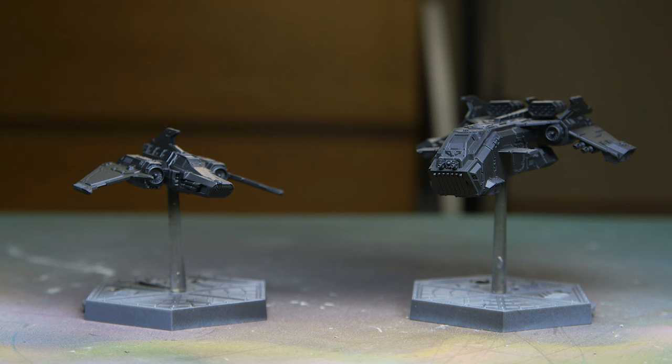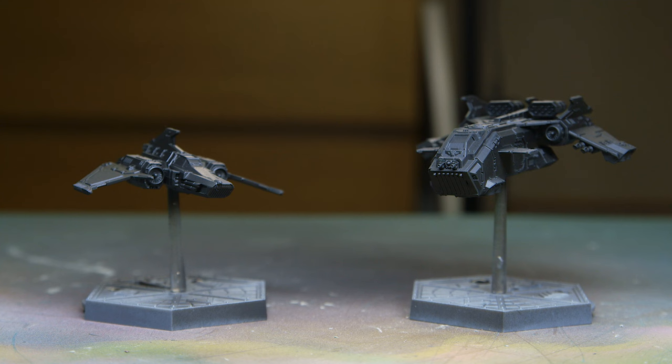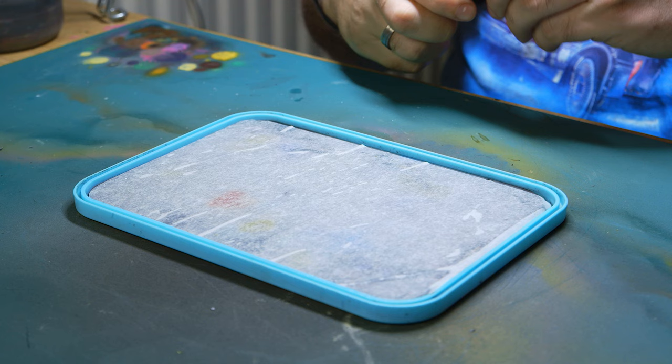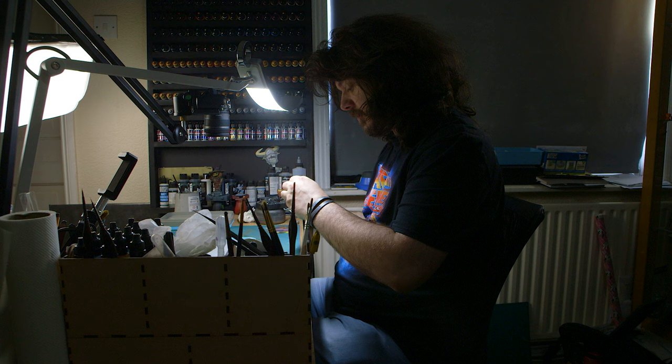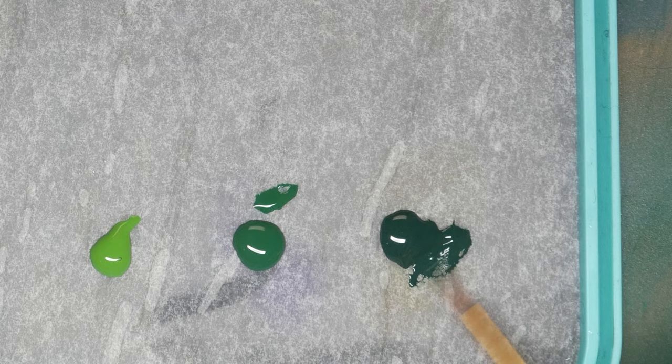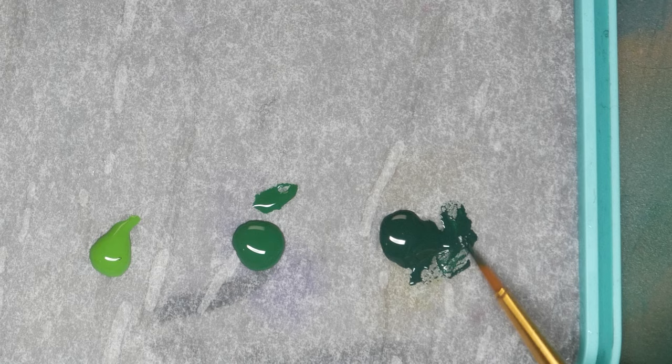I decided to go for green Salamanders for the space marines — shock, I know — and then red for the Eldar. Whenever you're trying out a new paint brand it's important to get a feel for how it performs before you actually use it, regardless of whether you're going through an airbrush or a normal brush. I just chucked some colours on my wet palette and mixed them around to see how they acted, and I was pretty impressed — they act fairly similar to what you'd expect from something like Citadel.